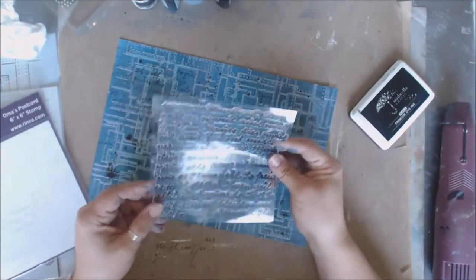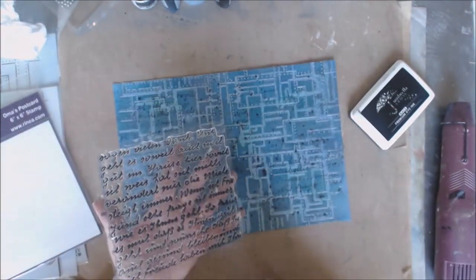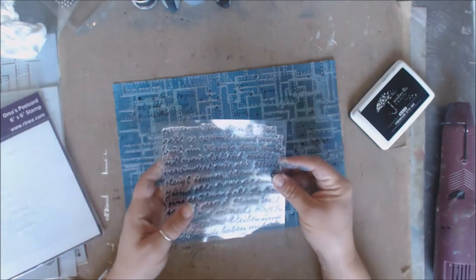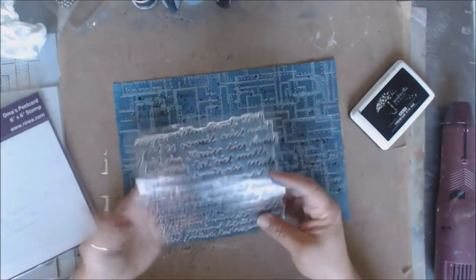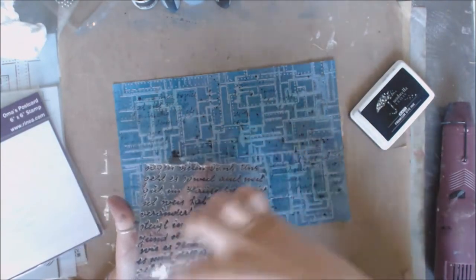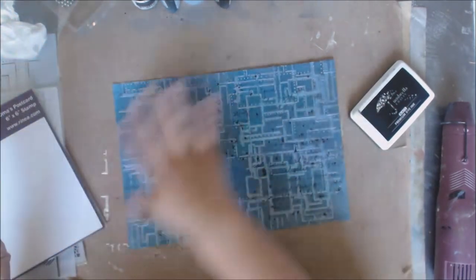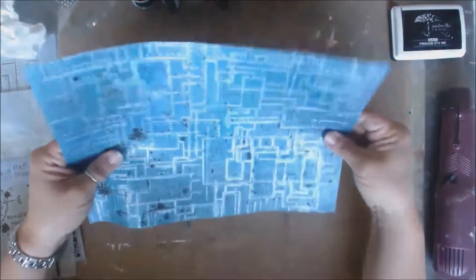One of the things I want to tell you about why I made this stamp this size — if you're doing A2-size cards and you want your script going horizontally, this would fit on an A2 card. If you wanted a vertical card where you still want the script going the right way, you can still stamp vertically and get the same coverage. That's why I made this just a little bit bigger with the script — to fit for anybody who wants to use it for card making. But it works great with mixed media stuff too.